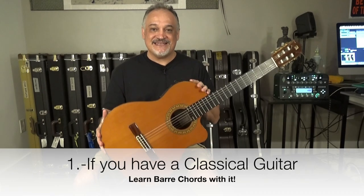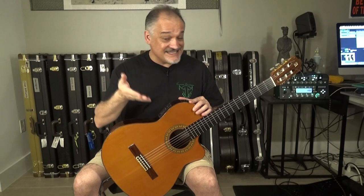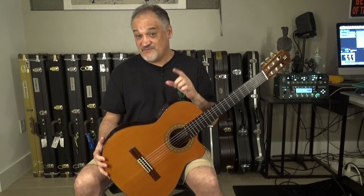If you have a classical guitar at home like this one, start practicing and learning your bar chords on a classical guitar. If you don't have a classical guitar at home, there's no problem — everything we are going to discuss here can be practiced on an electric or acoustic guitar. But why are we recommending starting on a classical guitar? For several reasons, but the two main ones are these.